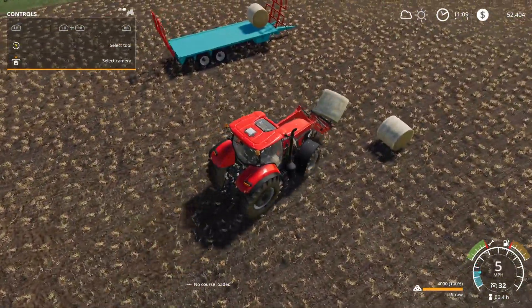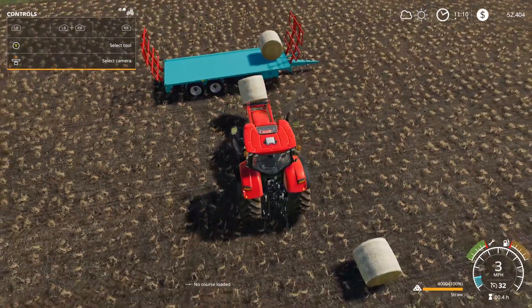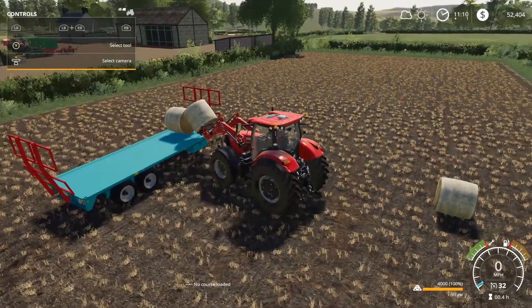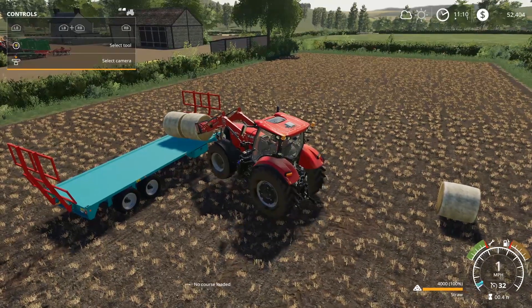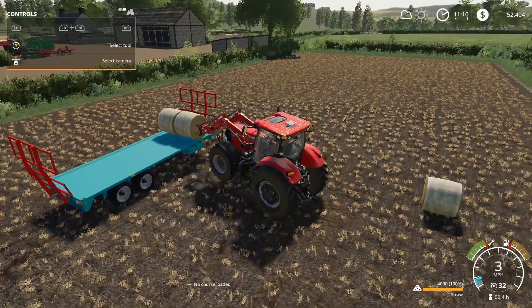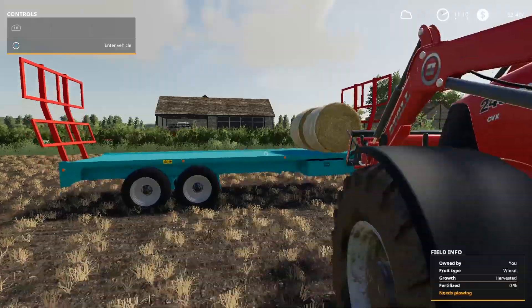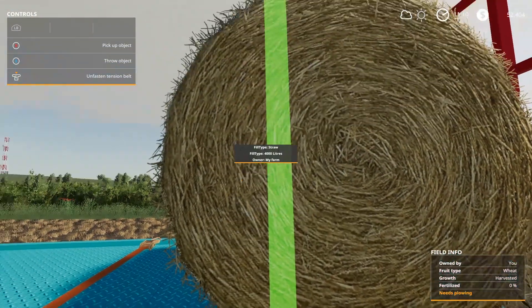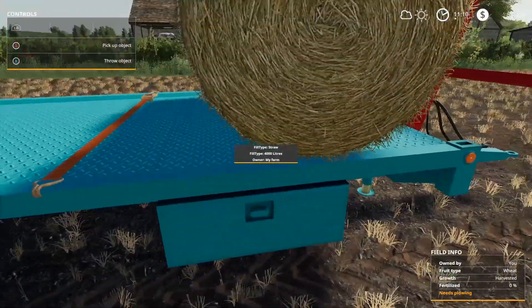I was hoping I could maybe fit two kind of next to each other like this — at least I think we can. Let me push this forward a little bit. Of course I'm doing this awkward thing where I'm lifting the tractor up. Okay, I think we'll go ahead and do this belt here.